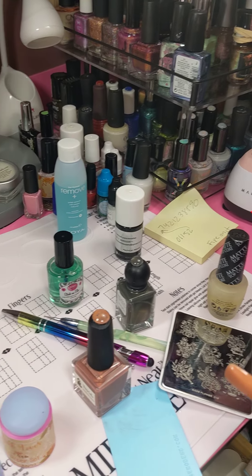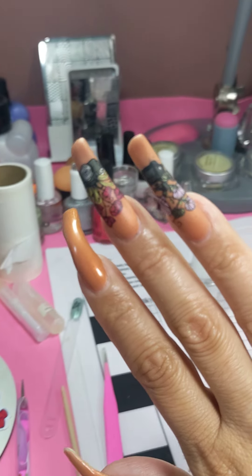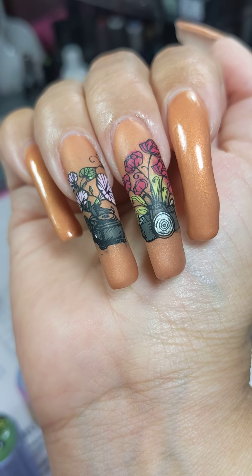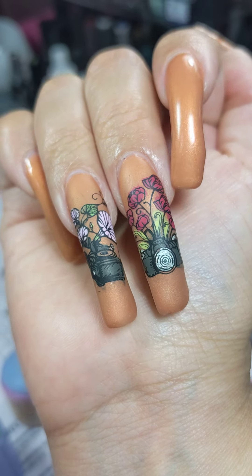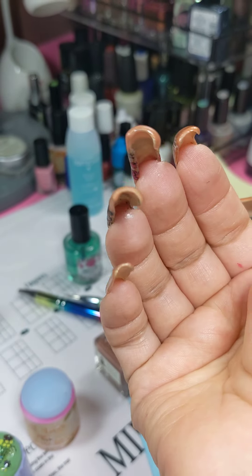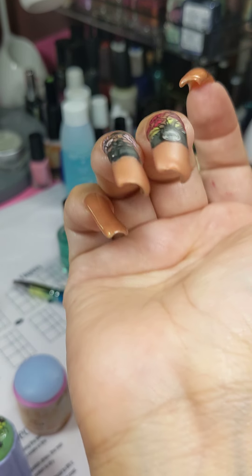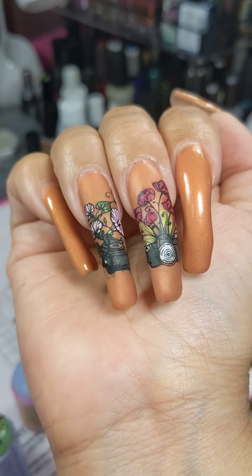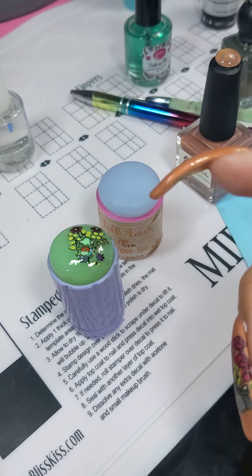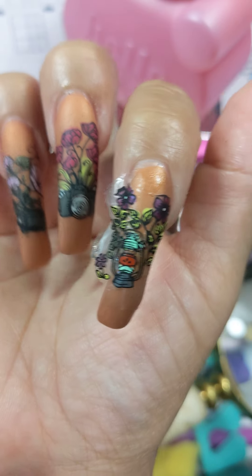My desk is getting messy again — the desk is never clean, but I gotta do my stamping here. It came out good! You can see this one — the middle finger, it's curvy. Right now my son is holding the phone, but this is the way it looks.